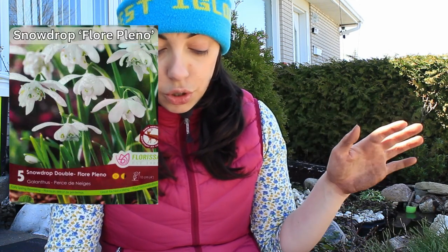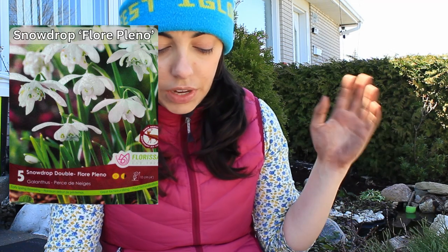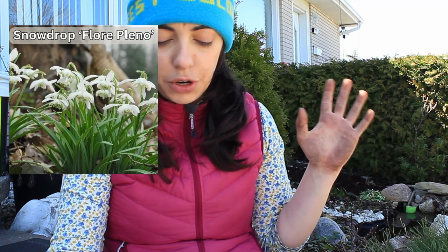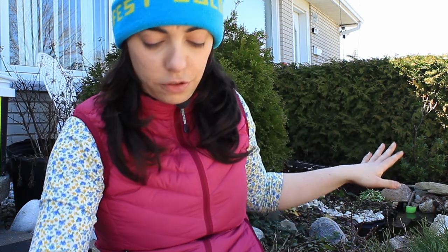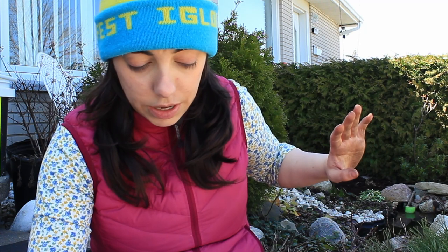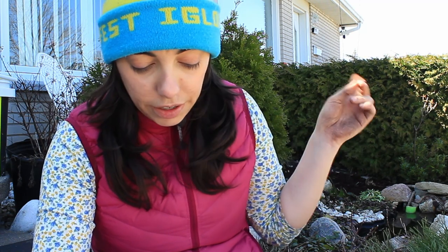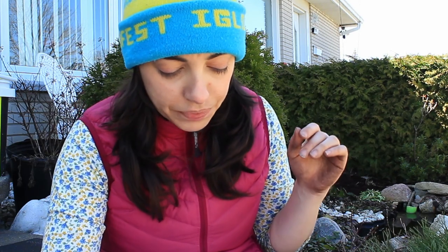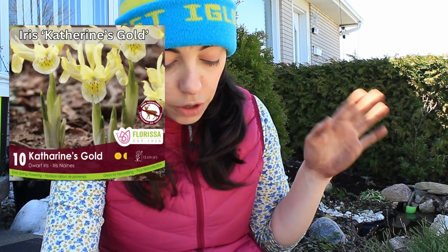Then we have a double snowdrop called Flore Pleno — it's white and green, gets 10 centimeters tall, and blooms January to March, so it's very early season, which we're kind of missing out front. The first thing to bloom out front right now is primrose. I'm excited to get some crocuses and snowdrops in here — maybe a couple around the pond, a couple under the fruit tree, and a couple under the juniper, because I want them to naturalize.